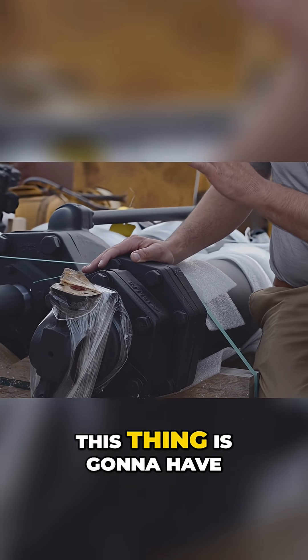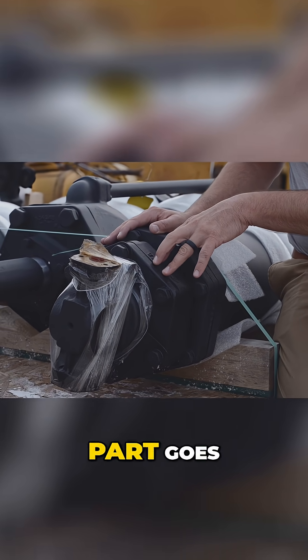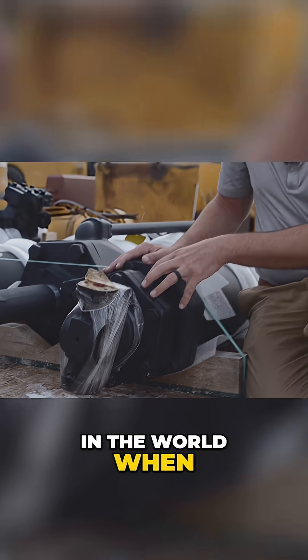It's going to have minimal leaks as far as that part goes, and it'll be the best triple six scraper in the world when it's done.